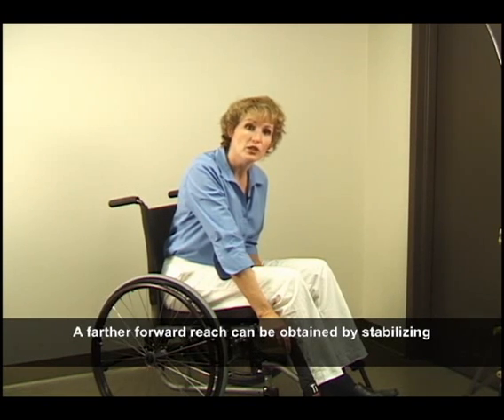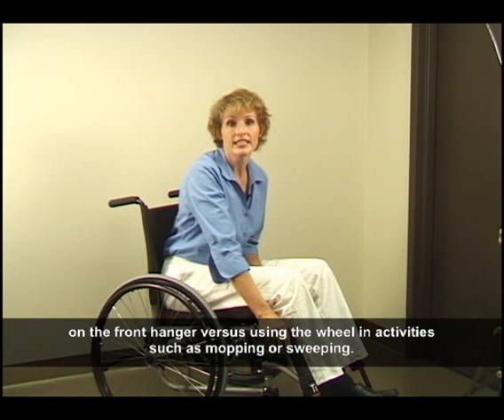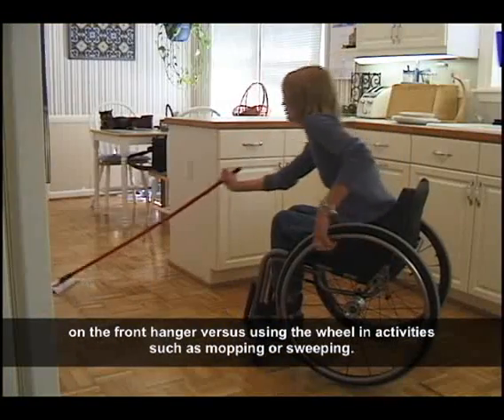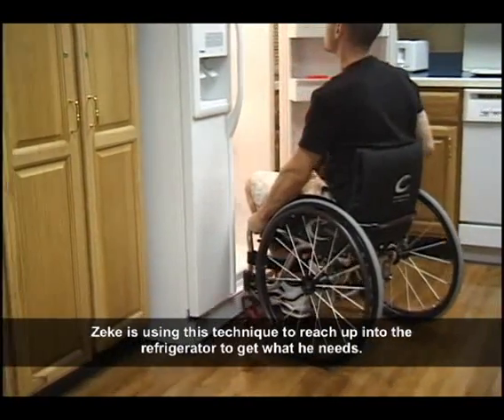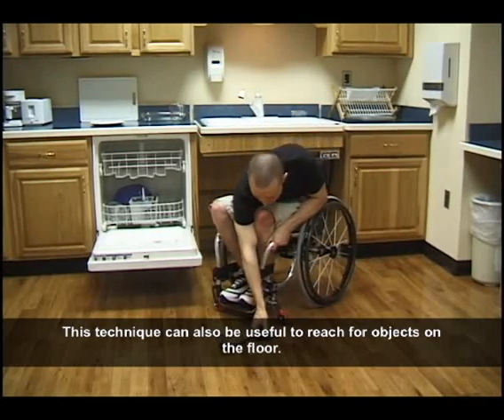A farther forward reach can be attained by stabilizing on the front hanger versus using the wheel in activities such as mopping or sweeping. Zeke is using this technique to reach up into the refrigerator to get what he needs. This technique can also be useful to reach for objects on the floor.